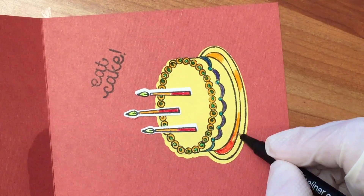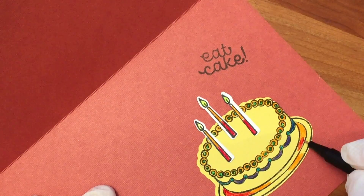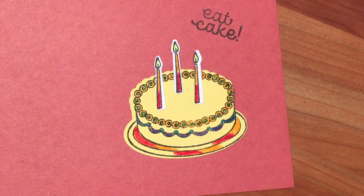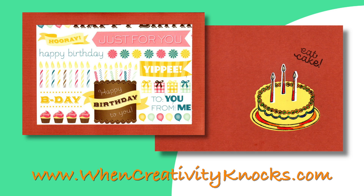I'll see you next time. For this and other fun projects, and for a list of the materials used to create this birthday card, please visit our website.